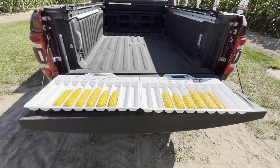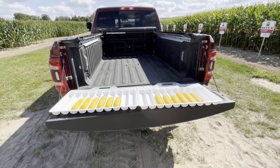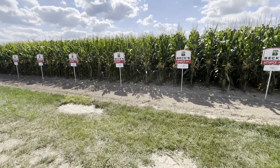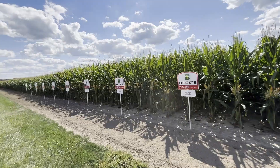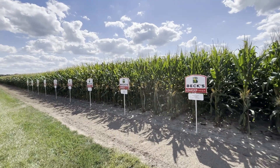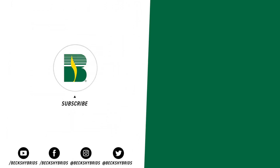A lot of cool visuals from this plot between the root digs — looking at root mass and root angle — and also this earboard, looking at the different hybrids and the characteristics they show when we push plant population. This is a new plot for this year, so no yield data yet. I'm really excited to get the combines out here to see what kind of yield we can get off each treatment. Keep an eye out for the PFR book for this year later on — make sure you grab a copy. Thank you guys for tuning in. See you next time.